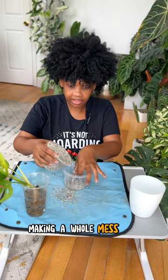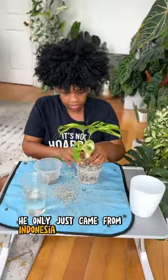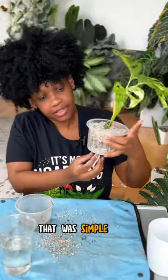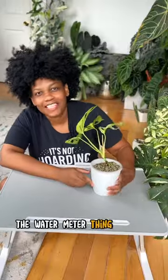Why am I using one of my most expensive plants? I'm trying to get this just right because I really need it to make it — it only just came from Indonesia a few days ago. That was simple, we're done and she is looking good. I also have a green splash Zingoni potted up here too.